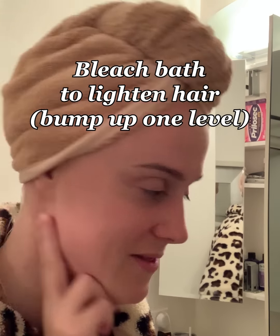That's yellow. So I'm currently mixing up a bleach bath, which is one part bleach, two parts developer, one part shampoo. Regardless of what this does, we're just going to tone afterward and hope for the best. Pray for me.